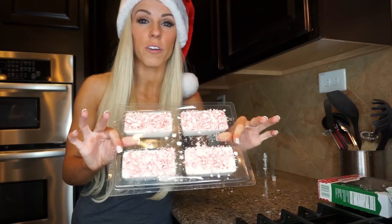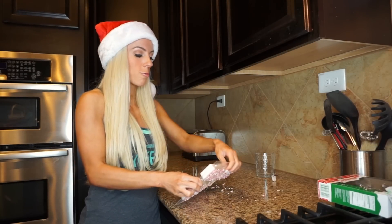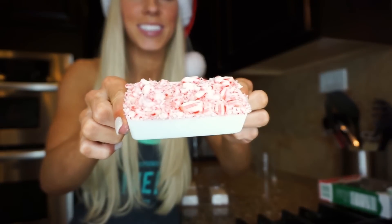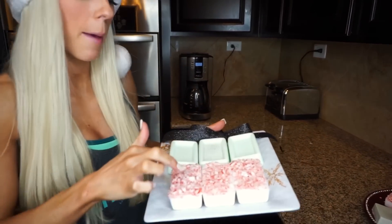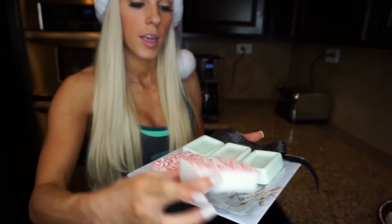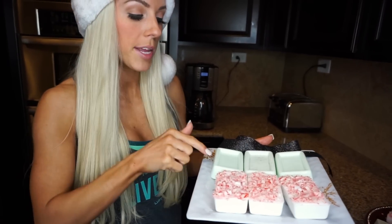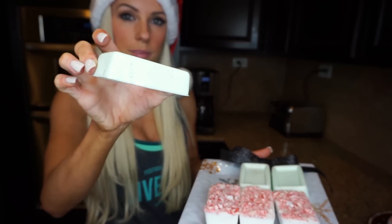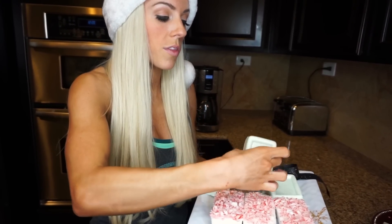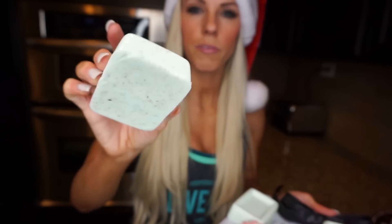The peppermint ones are finished — I placed them in the freezer for about 10 minutes just to speed up the process. Oh my gosh, they look so cute! Here's the finished product: the peppermint shea soap with peppermint on top and specks throughout; the regular mint soap in that pretty mint color; and the mint chamomile tea blend soap with cool specs that make it look very organic and expensive.